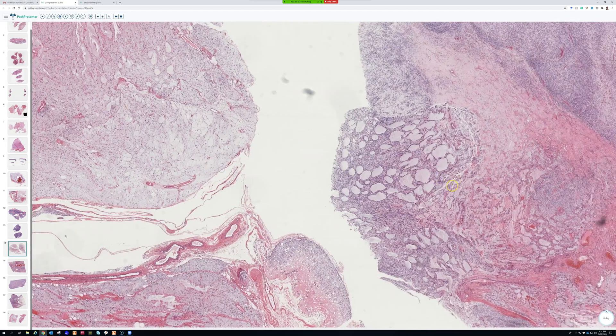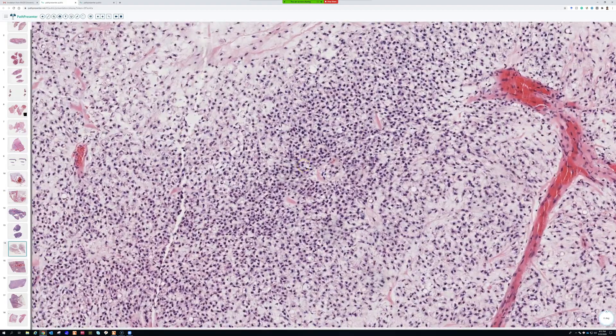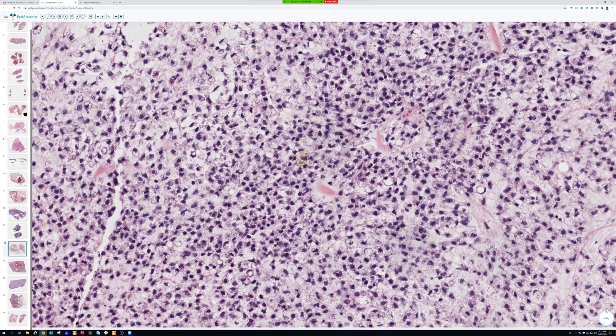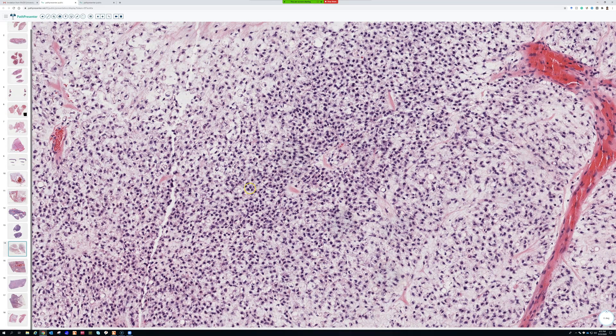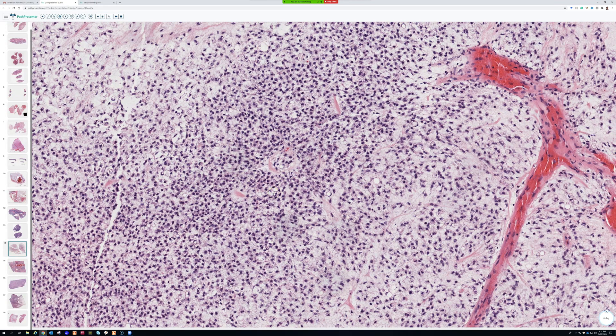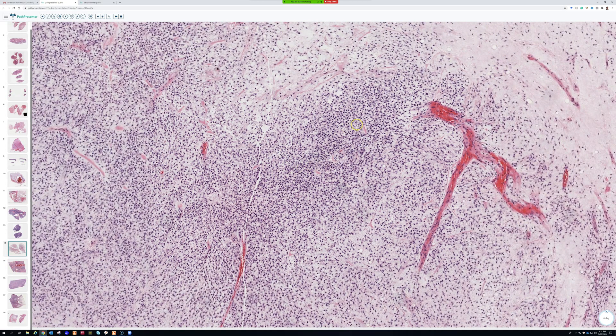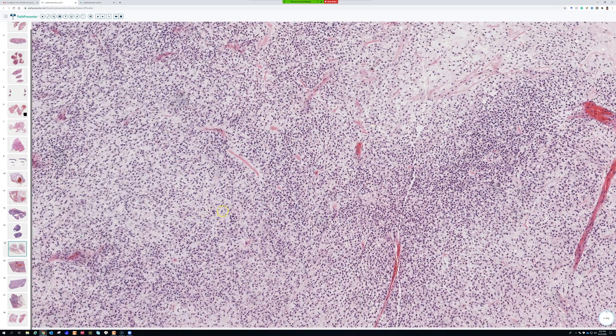Over here, something different is happening — the cells are not doing their social distancing. They're starting to get close and overlap. This is what has historically been called round cell liposarcoma, which is basically the high-grade form of myxoid liposarcoma. There's been a recent trend against using that term. The WHO now says that when more than five percent of the tumor shows hypercellular, larger round cells packed close together, it's a high-grade myxoid liposarcoma.